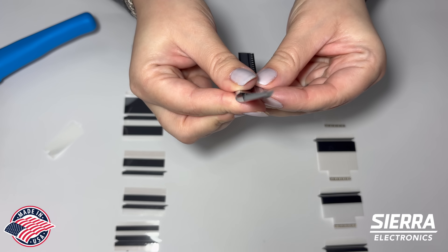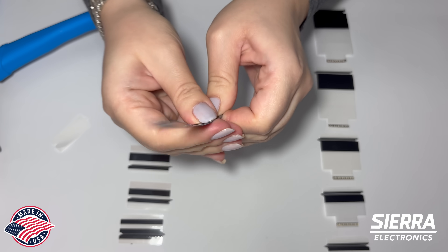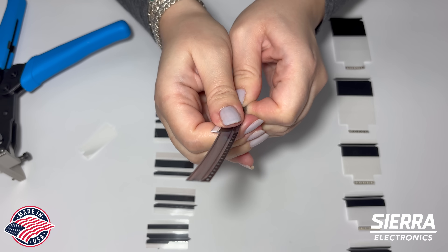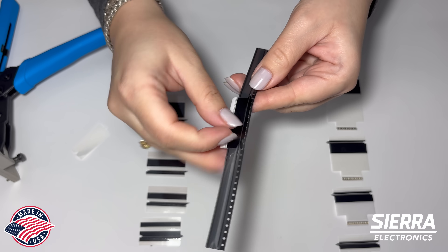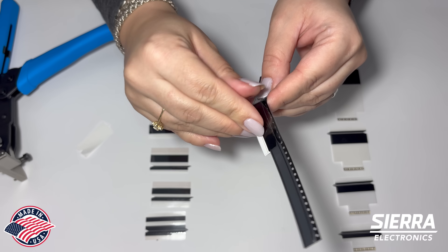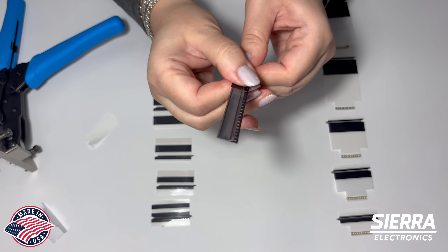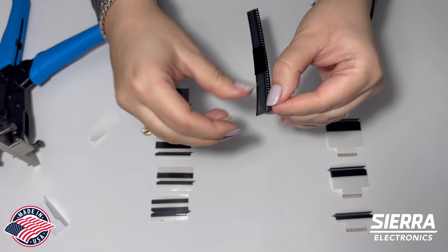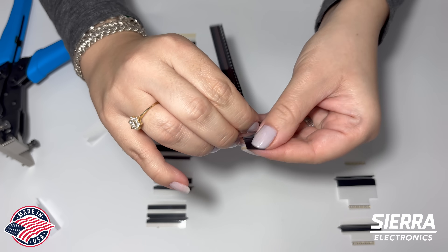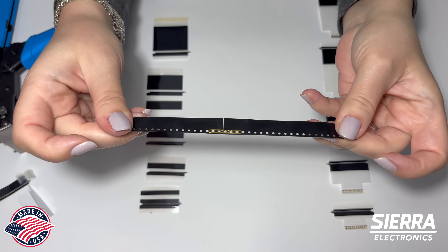Remove the protection tape and firmly press it there. Pull. Protect the tape. And you have a secure splice connection.